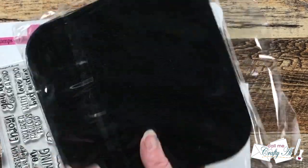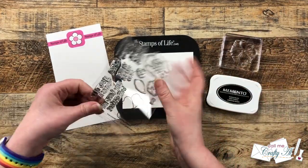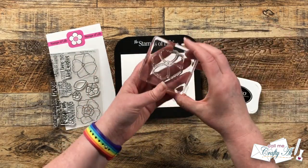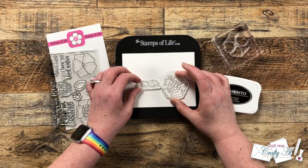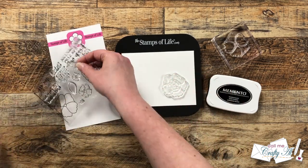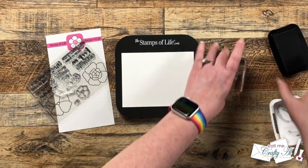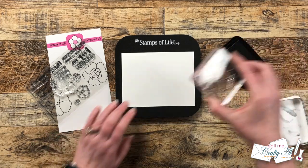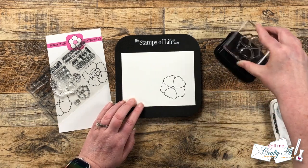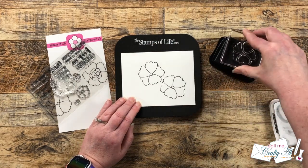I'm getting started by stamping the more plain of the two large posies for the background — this one is basically just an outline with no decoration in the center. To figure out placement, I lay out the more decorated posy and the sentiment on the card, since I'll be placing the fancy one over one I've already stamped. I remove the oils from the stamp before inking it up, then stamp it onto the cardstock. I just rotate and move the stamp to fill the entire piece of white cardstock.